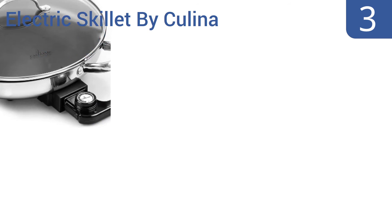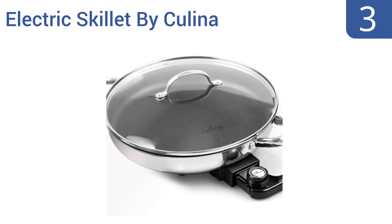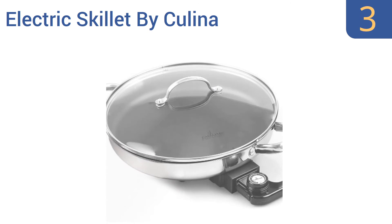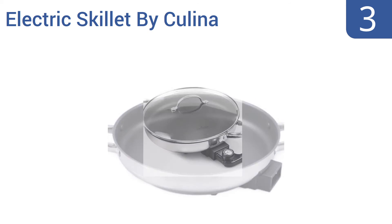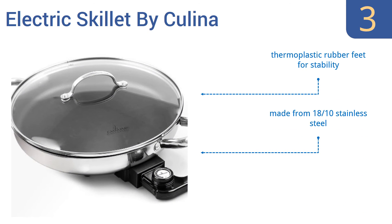Nearing the top of our list at number 3. Whether you use the electric skillet by Kulina like a wok and stir-fry noodles, veggies, and meats, or you use it like a traditional skillet and make omelets or seared salmon fillets, you'll be glad you're using a reliable cooking tool that heats fast and lasts for years. It comes with thermoplastic rubber feet for stability and a temperature indicator light. It's made from 1810 stainless steel.